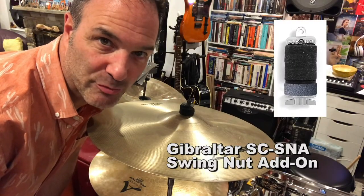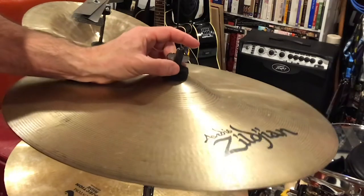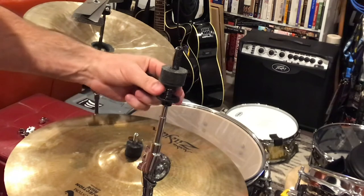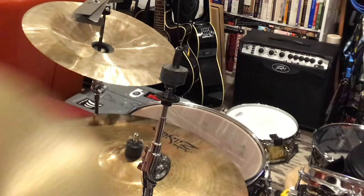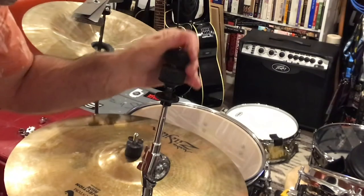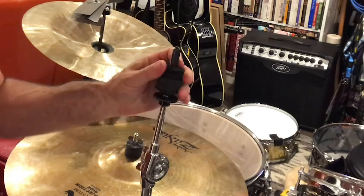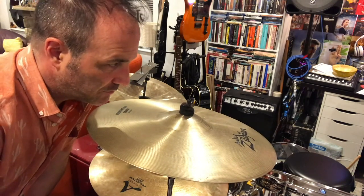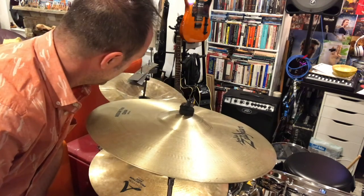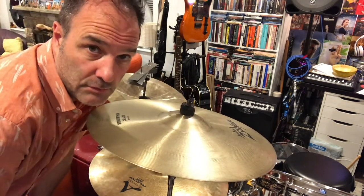I use Gibraltar spring-loaded cymbal mounts. You can see it looks like a little cross-T at first — there's a spring mount underneath, so you push it down just a little so you can make it go vertical, and it comes right off. It has a spring-loaded mechanism inside. You screw it on, put your cymbal on, and when taking the cymbal off for the night you put the felt back on and push it down — it holds everything in place. Then to put the cymbal back on you just push down again. You can see why it's quick and easy to set this kit up with a minimum of fuss, especially when you have a lot of cymbals.